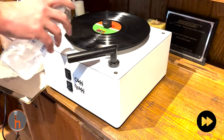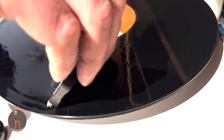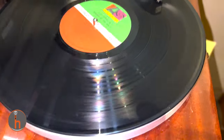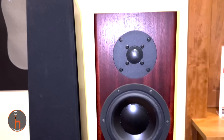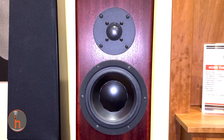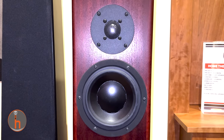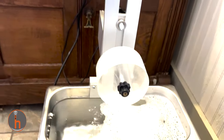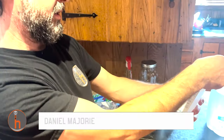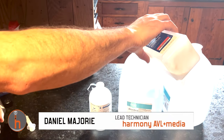The other side looks clean. We're using Triton X-100 — two milliliters per gallon is what I use. I'll just eyeball this with the isopropyl.